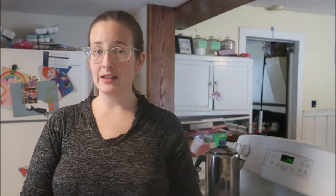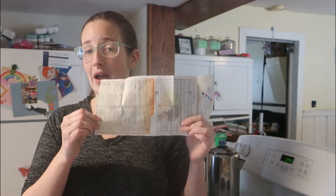When it comes to jam and jelly making, I do not get creative or ambitious. I love Sure-Gel powdered pectin, and I just follow the instructions inside the box.